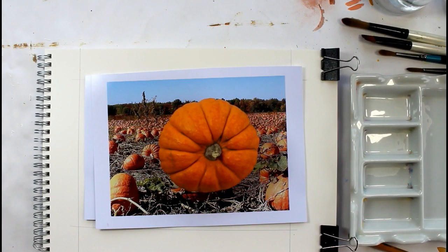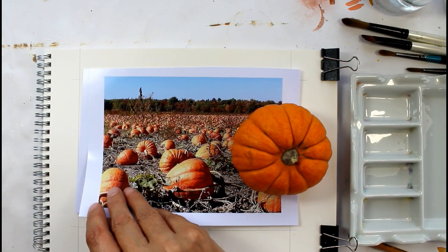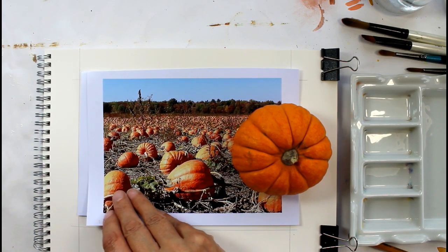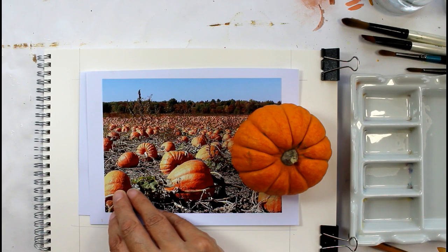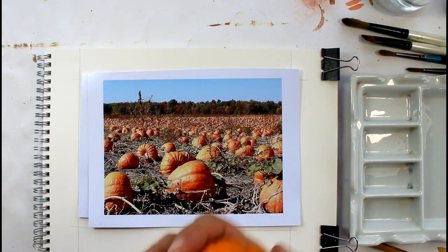Today's tutorial was a request from Denine — I'm hoping I've pronounced your name right. It was a request for a fall field, or as we would say here in the UK, an autumn field and a pumpkin patch. Of course I don't have pumpkin patches around here — here we just have sheep and cows. In Cumbria we don't have many pumpkins growing, although some people grow them in the garden.